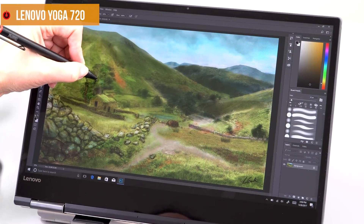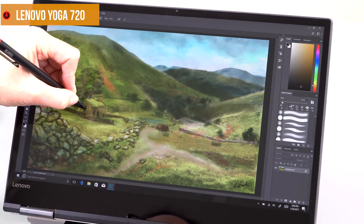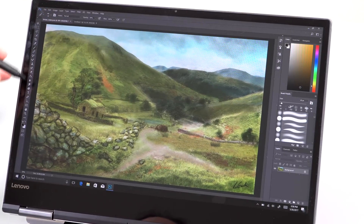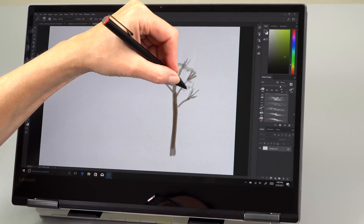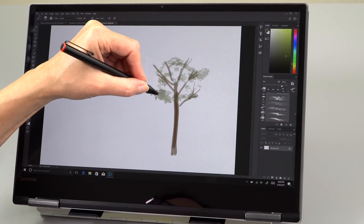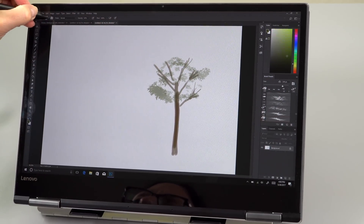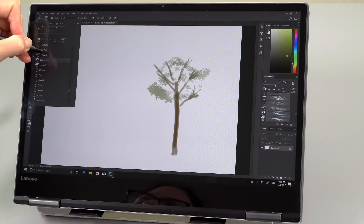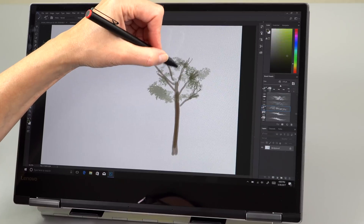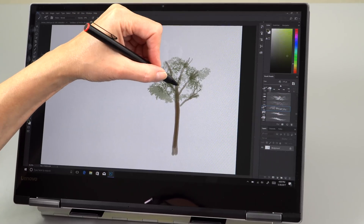The Yoga has a Wacom AES digitizer — Wacom's newer, lower-cost digitizer developed to compete with N-TRIG. It's very good; I actually like it a little better than the Spectre's pen. Lower initial activation force is required, you don't have to press as hard, and the pressure curves are a little more natural and linear. The pen is not included with the Yoga, whereas it is included with both the Spectre and the Samsung.